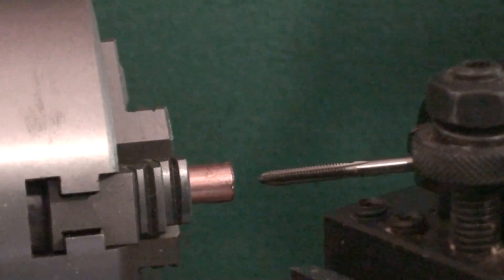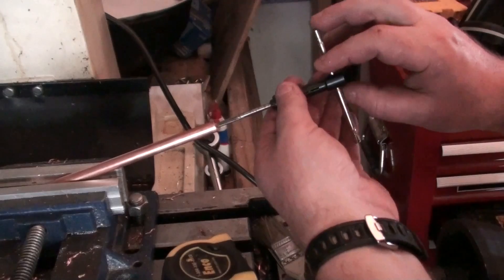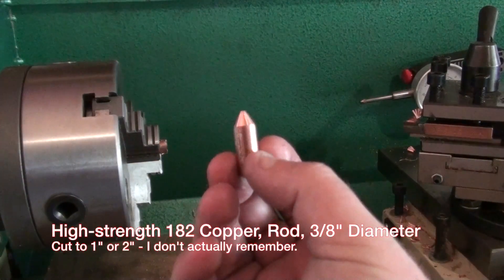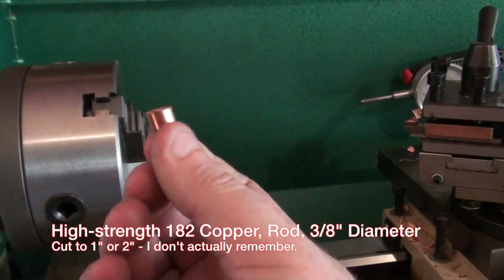I'm going to try and pop that in there — it's a bit difficult. I'm going to make the tips. This is what a tip looks like — that's the top of the tip. The back side of the tip is going to have a thread on it, which I haven't made yet.